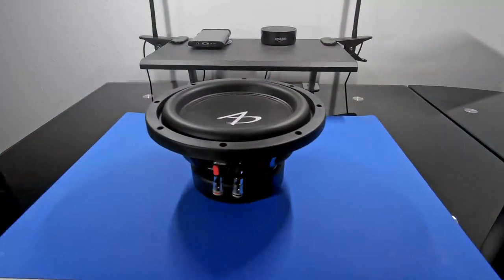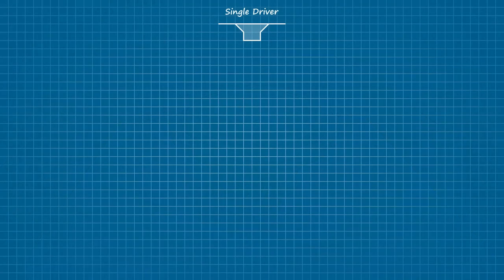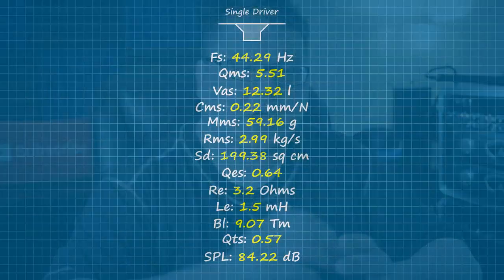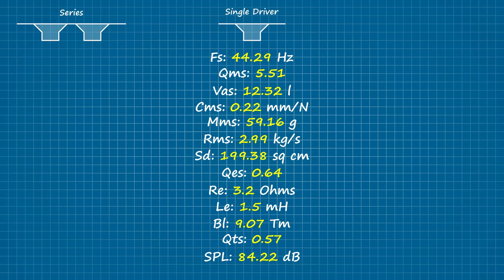Now let's talk about what actually happens when we arrange a pair of drivers in series versus parallel, and we'll use this 1200 series eight from Audio Dynamics as an example. Here it is across the middle, split down to its essential TS parameters — and you can do this with any woofer. When multiple drivers share a volume of space, their combined properties can be defined using a single set of TS parameters. On the left we'll look at a pair of those eights mounted in series, and on the right the same pair mounted in parallel, or isobarically if you prefer. I'll explain how we arrive at each parameter line by line, starting with the free air resonance.